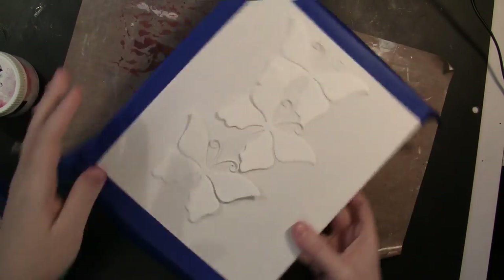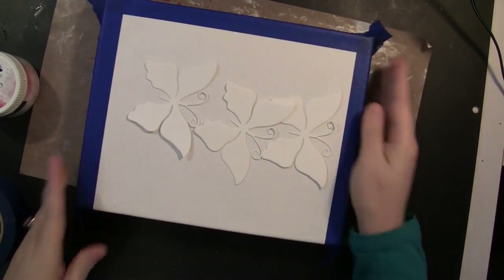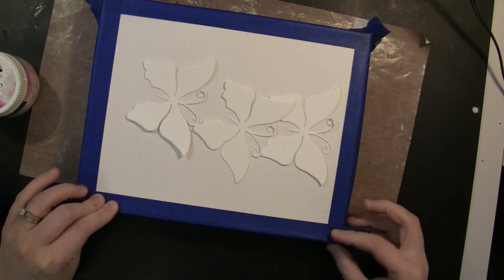Those butterflies are die cuts from Penny Black. They're called Flights of Fancy and it's a nice large size die cut, great for mixed media and combining with all the different mediums in the Design Memory Craft line.